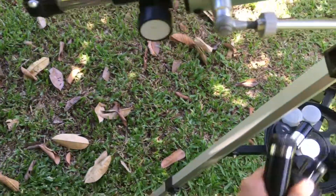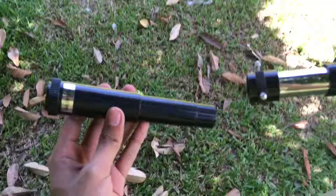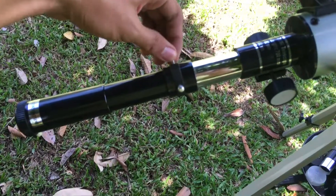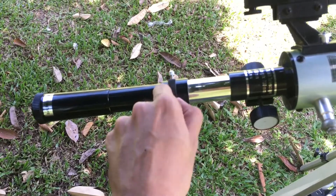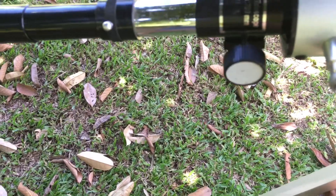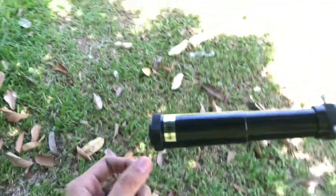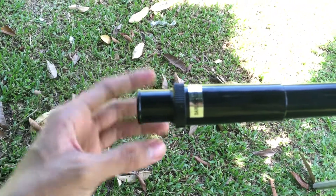Once you remove the diagonal, you need to attach the Barlow lens directly to the focusing tube. Once you insert the Barlow lens, lock it in place. Then get the eyepiece and attach it next to the Barlow lens. If it doesn't fit, loosen the knobs and try to insert it again, then lock it up.